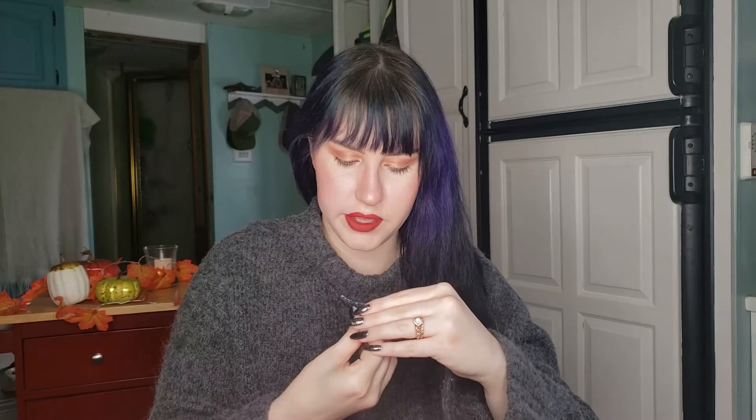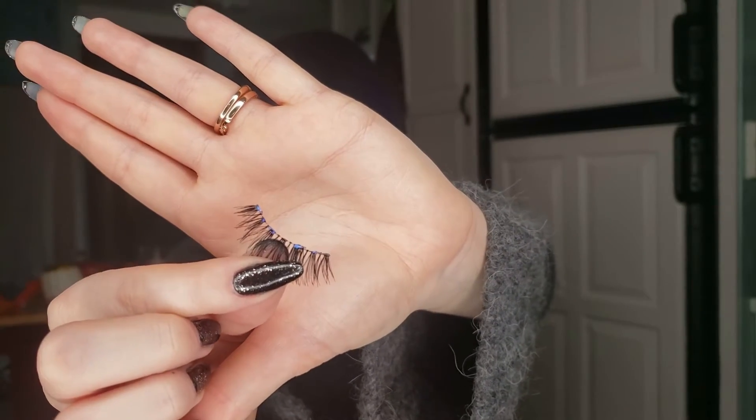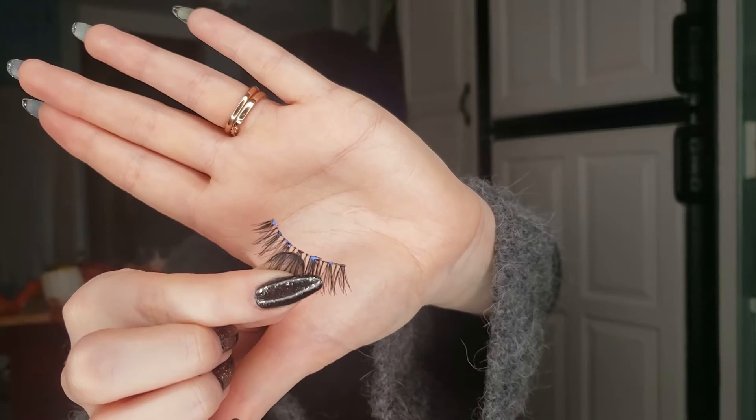The lash glue is pretty well dried on my lid and it's starting to get pretty tacky on the lashes. As you can see, once the glue starts to get more tacky, the blue color kind of starts to fade away into nothing because it is a clear lash glue.